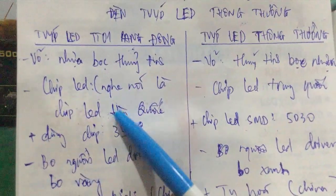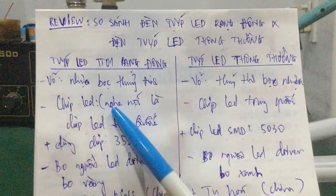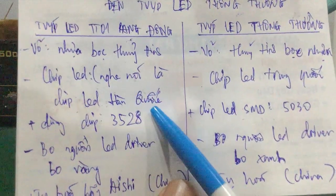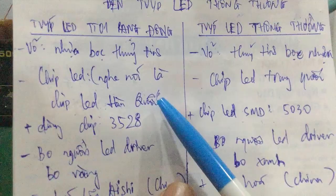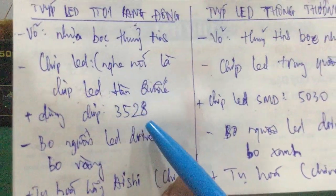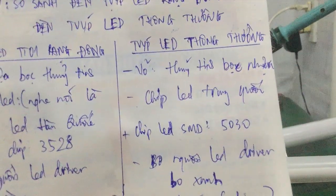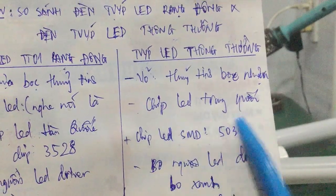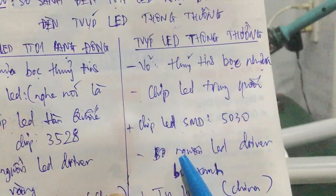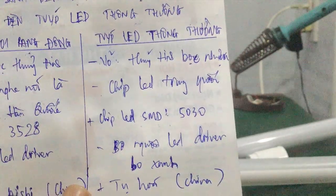Về chip LED — xem cái thông số của nhà sản xuất Rạng Đông: họ nói là sử dụng chip LED hàng quốc. Mình nghe nói thôi chứ chưa biết cấu tạo thực sự bên trong là gì. Ở đây nó sử dụng chip LED 3528. Còn đối với chip LED thông thường, cái này chắc chắn là linh kiện hoàn toàn bằng Trung Quốc — nó sử dụng chip LED dạng HD của Trung Quốc, tầm này nó sử dụng chip LED 5030 nhé các bạn.